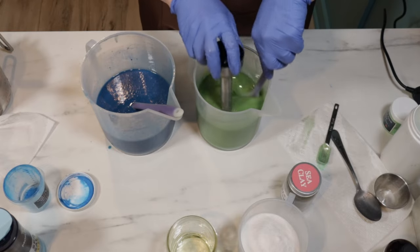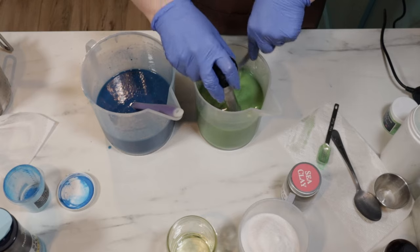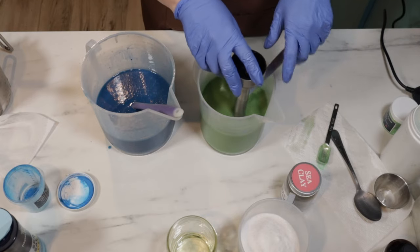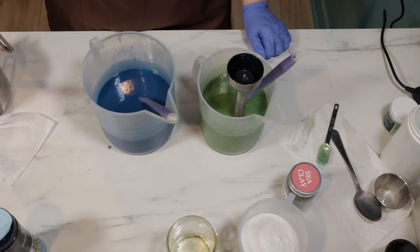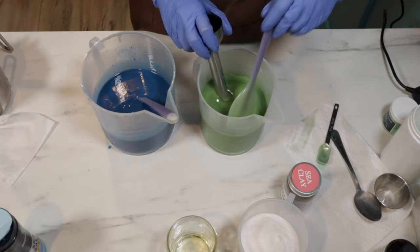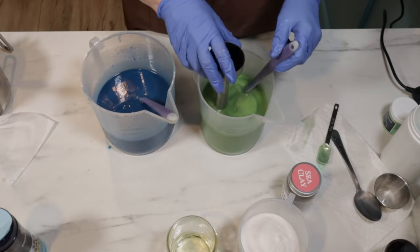I was worried, but these look actually quite pretty. I am okay with these colors — this is much more blue than I thought it was going to be. Okay, fragrance oil or salt first? I think I'll do fragrance oil.